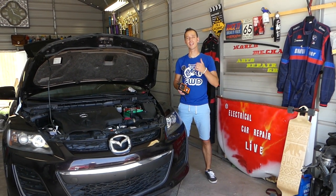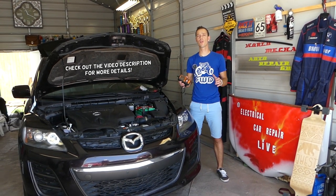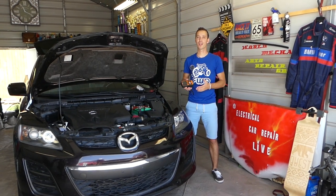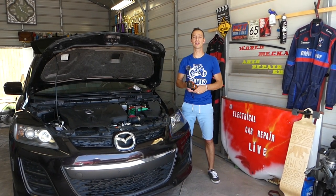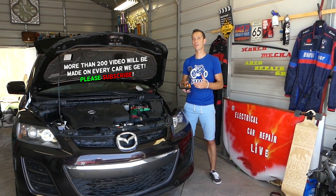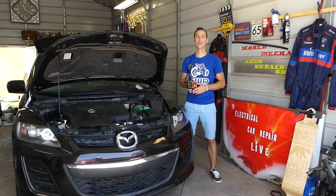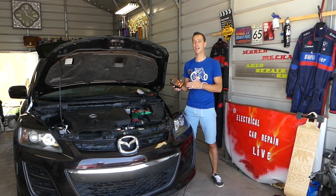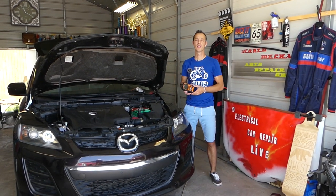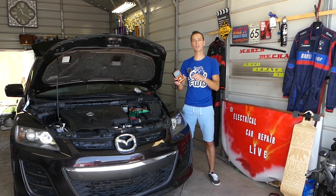Hey guys, welcome back to Warlord Mechanics. Today's video will be super helpful to anyone who has a vehicle — except electric vehicles — because we'll show you how to test your mass airflow sensor. If you have a code P0102, that's related to the mass airflow sensor, though there could be a few other codes as well. We'll show you how to test yours to determine if it's good, bad, or needs replacement, using a very cheap scanner — link in the description.